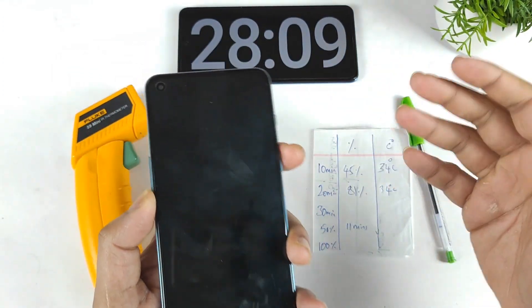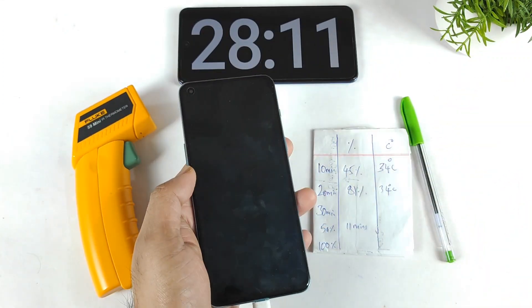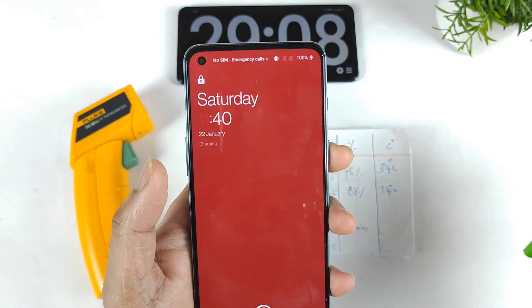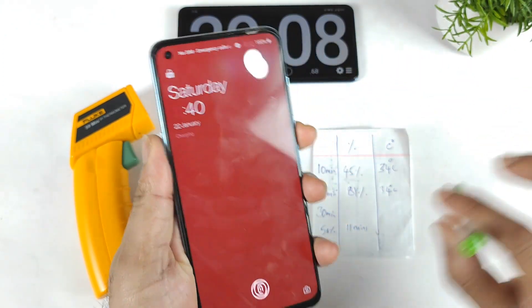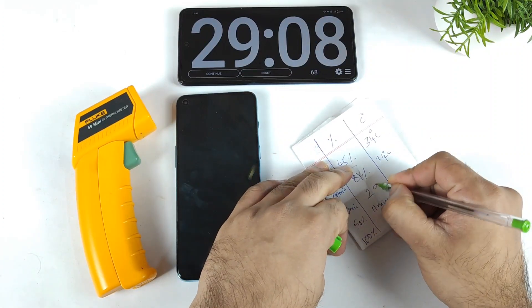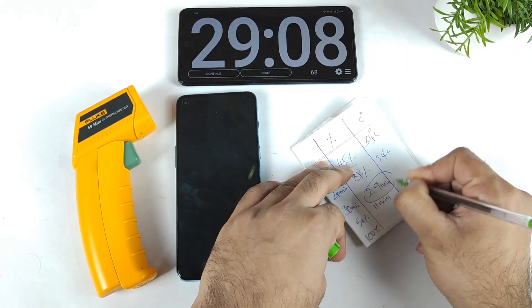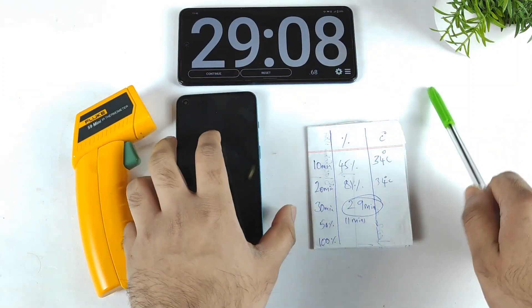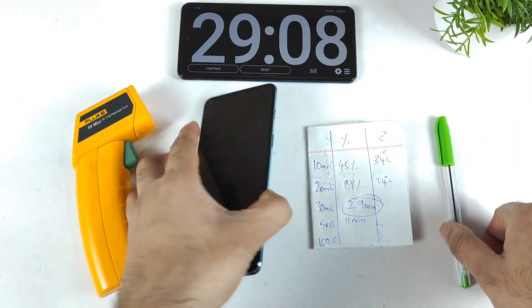So finally friends, around 29 minutes of time the phone did charge to 100%, as you can clearly see — 29 minutes, 100% for the OnePlus Nord 2. Not bad. This is the test using the Realme SuperDOT charger. The Realme charger is completely working fine with the OnePlus Nord 2 without any kind of issues, and it did not decrease any kind of charging speed. That's pretty normal and quite good.